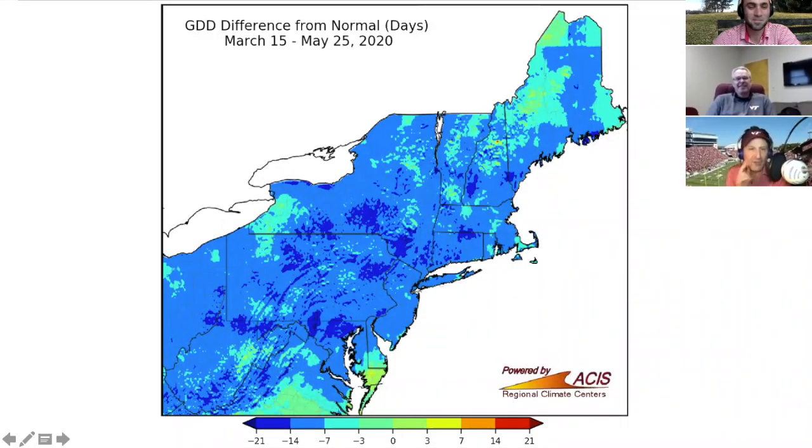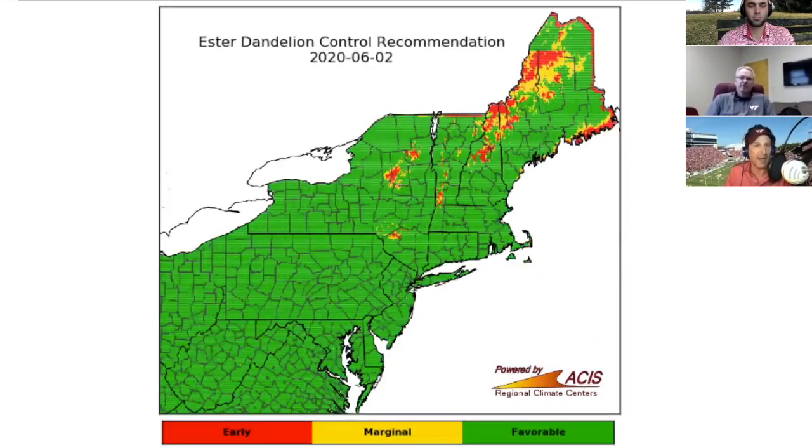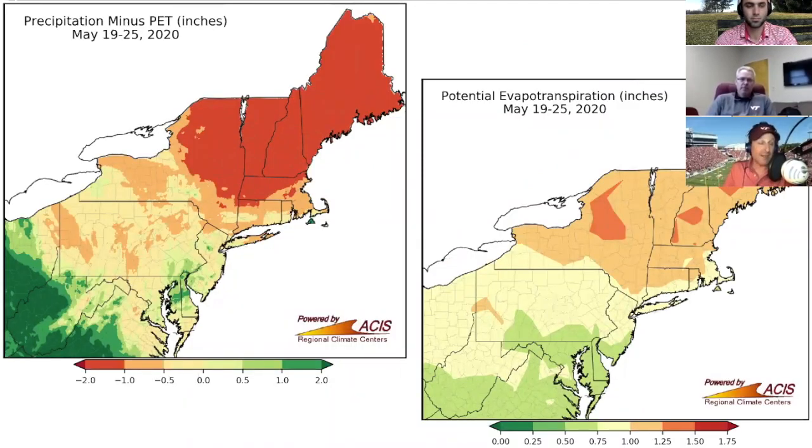Let's do a quick weather update. It feels really warm and has been warm during the day, but it's still cooling off at night throughout much of the Northeast, even down where Sean is. By the heat accumulation numbers, we're still a little bit behind, but the heat has really brought on the growing degree days, which gives us an indication about broadleaf weed control. We still use the Purdue model as a guide for when ester and amine formulations are appropriate.